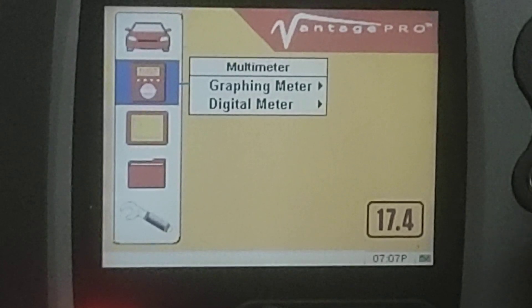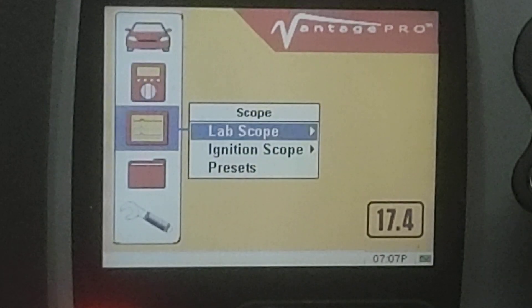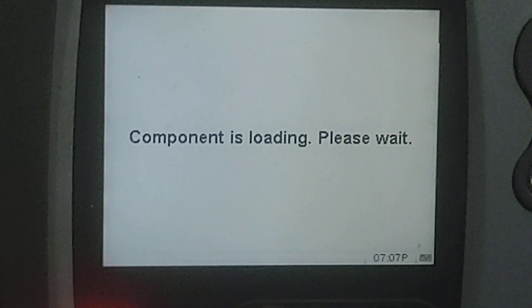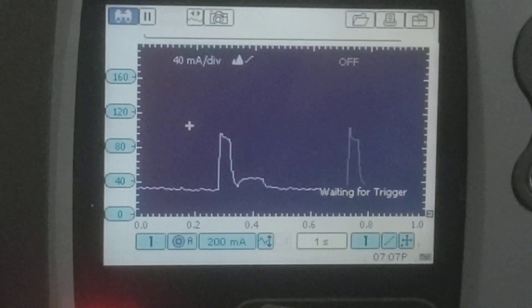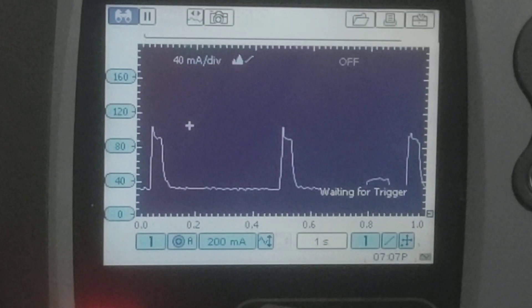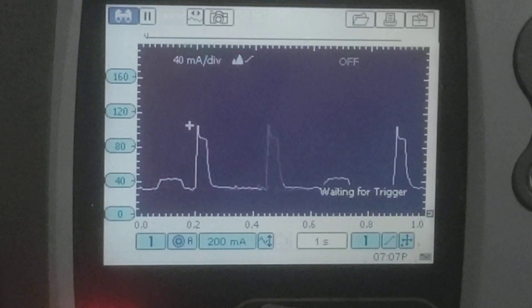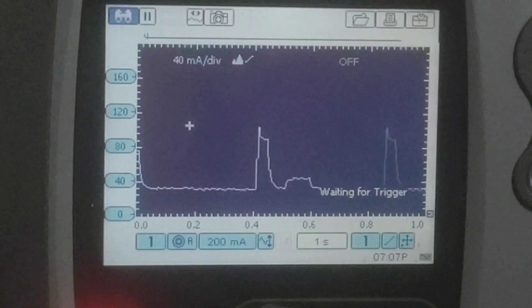I'm going to change from reading this on a digital meter and instead scope the amperage. This tool can scope shunt amps without needing a low amp probe. Notice I've got big peaks on this thing — close to 100 milliamps on occasion.